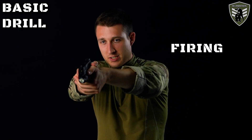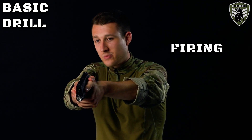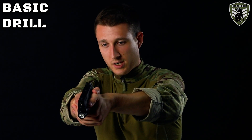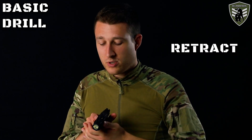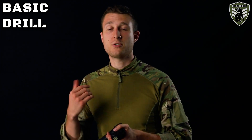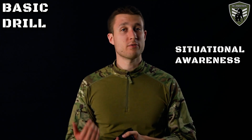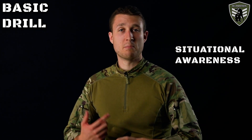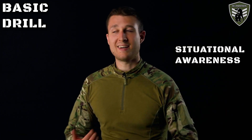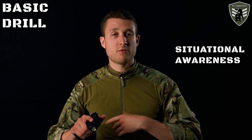Once the shot is fired and the target goes down, follow him going down while keeping the trigger pressed back — in case he does something unexpected, you're ready. After everything checks out, bring the pistol back and get your trigger finger off the trigger. Once the pistol is pulled back, initiate situational awareness: a gunfight means shots have been fired, so anyone in the area will have heard it. Visually scan the area to anticipate any additional threats.